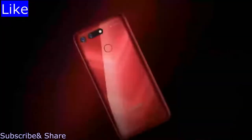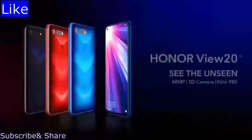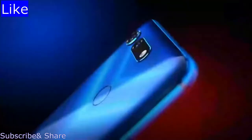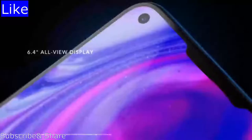Get ready to see the unseen with Honor View 20. Honor View 20 signals a new era in smartphone technology. Marvel at the world's first-ever nano-textured back design. A 25-megapixel in-screen camera is housed in a gorgeous 6.4-inch all-view display.